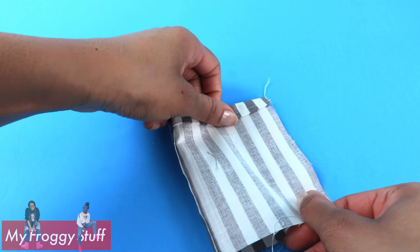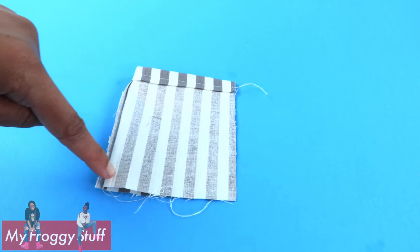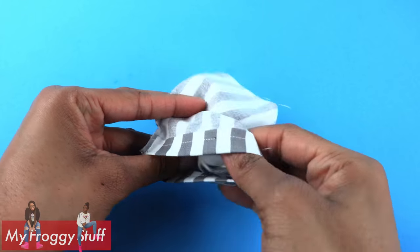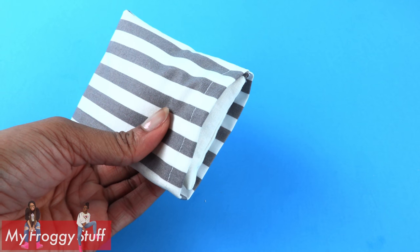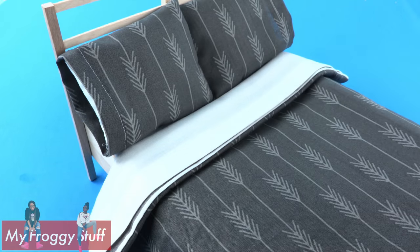Sew a straight stitch along the side and across the bottom. Flip it inside out. Place the pillow inside to make a pillowcase. Since this bed is reversible, I made two sets of pillowcases for our IKEA-inspired beds.